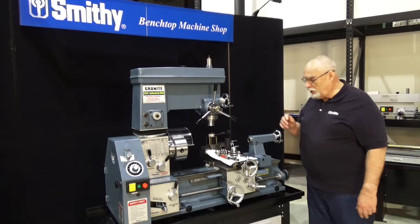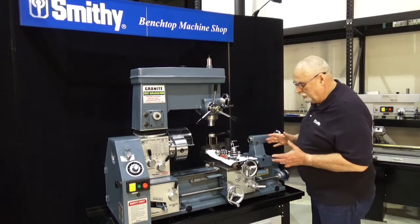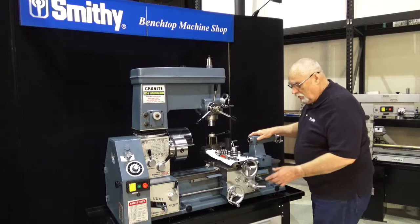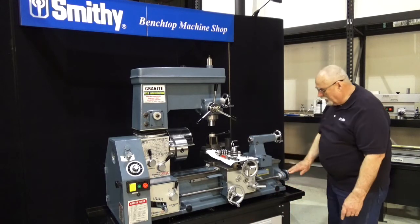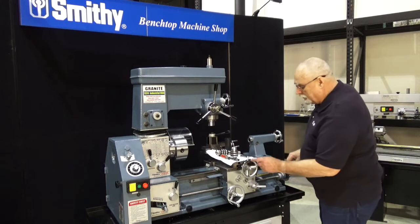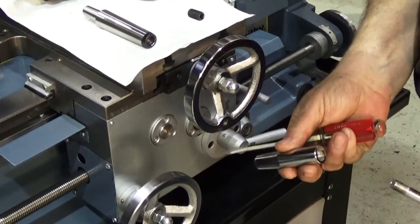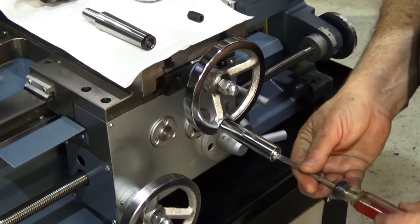Now that we've got the machine on the stand, there are a few little things you have to attach to the machine when you get it. One of them is these handles. There are four different places for handles. I've got three of them on — it's just a simple two-piece handle that fits right into place here, and you tighten it up with a screwdriver.